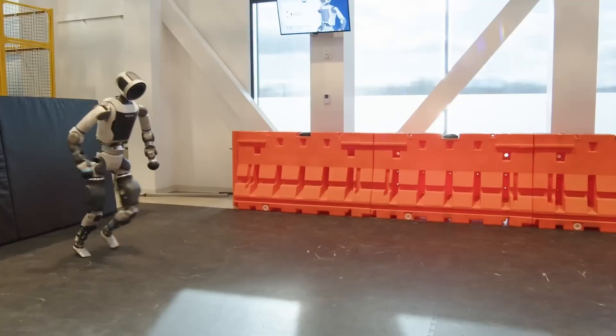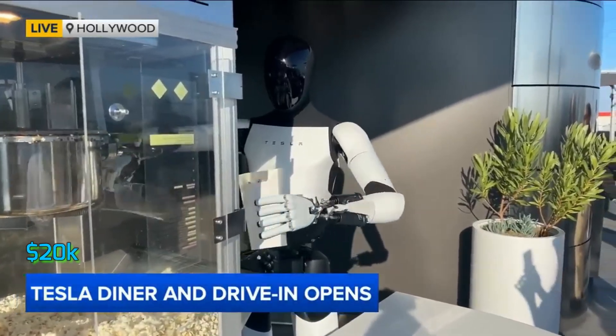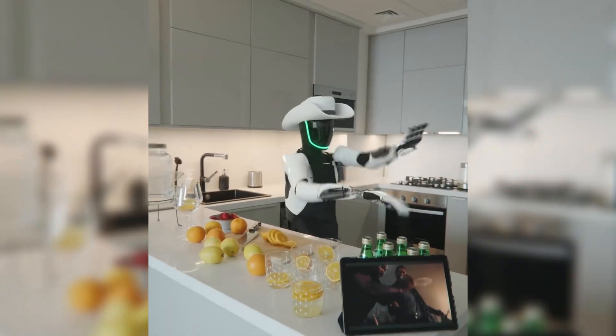But there's a catch. Atlas? Expected at $80,000 to $120,000. Tesla bot? Around $20,000. Not exactly affordable.